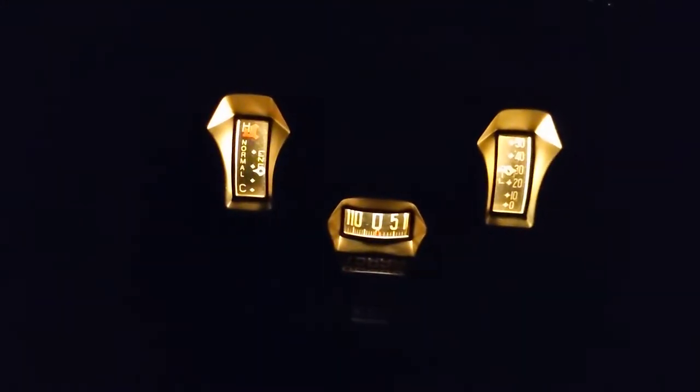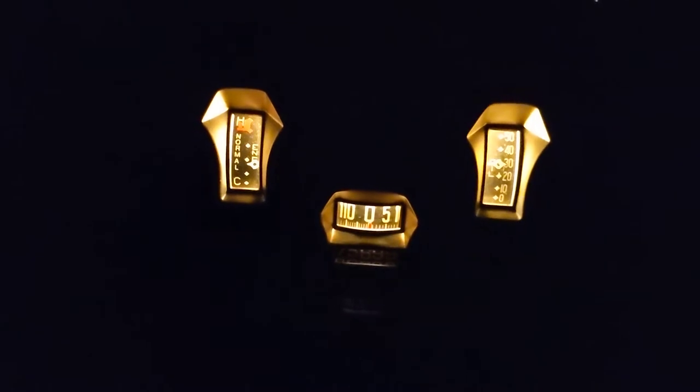There's the dash lights — they have a separate switch. There are more gauges over on the passenger side.